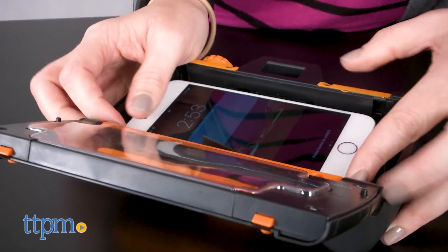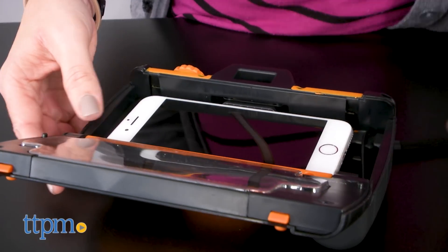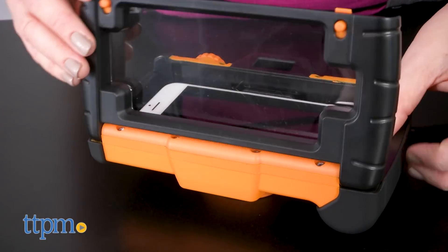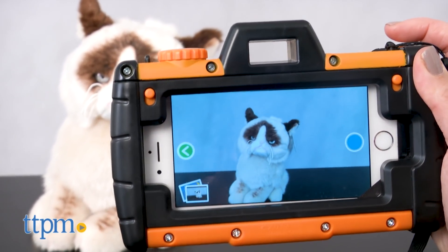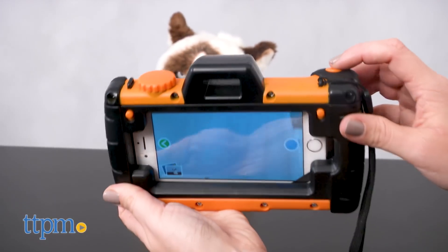This is really designed for iPhones, but it does work with many Androids. Once the smartphone is inside the Pixel Play, you'll still be able to see the smartphone screen through the Pixel Play clear screen protector and have touchscreen capabilities to open up your phone's camera app or the free Pixel Play app. It's available on iOS right now with an Android version coming soon.